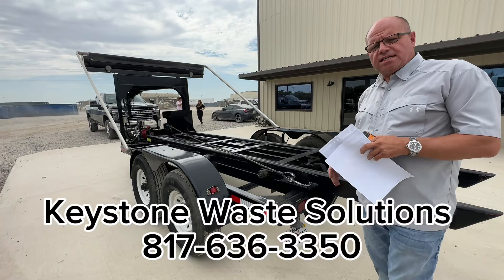Any questions, reach out to us at Keystone Waste Solutions, 817-636-3350. We appreciate it, look forward to working with you guys.